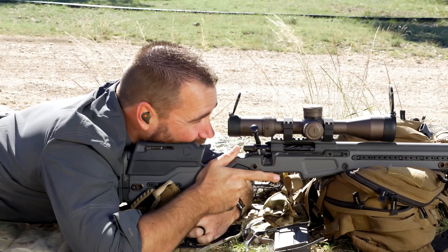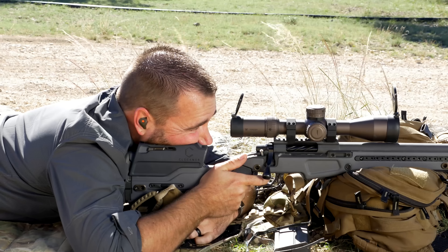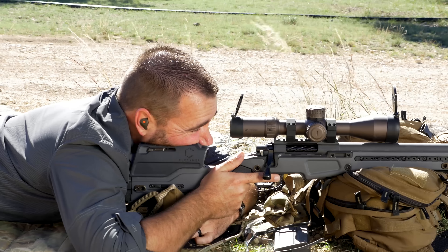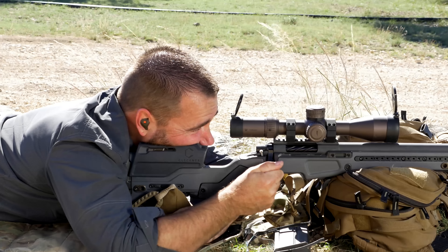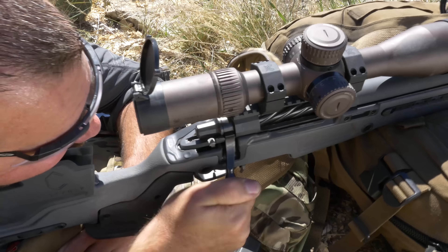Let me show you what it looks like. When you get on the gun and you're in your right position, after you take your shot, take a moment for good follow-through and calling your shot if you need to, but when it's time you're going to grab the bolt handle firmly, lift all the way up, all the way to the rear, all the way forward, and then down again.